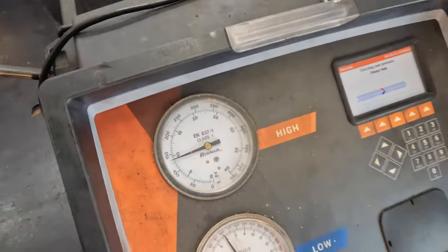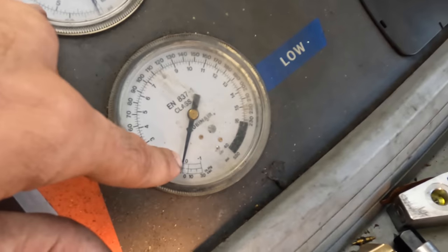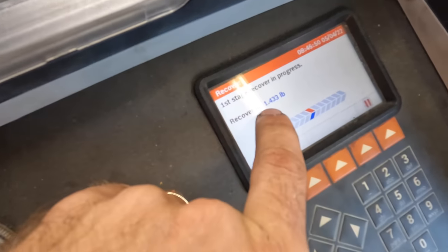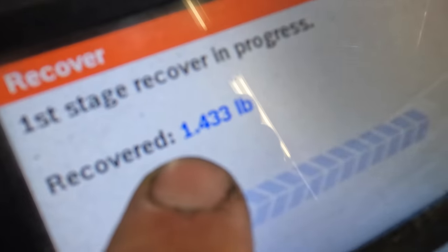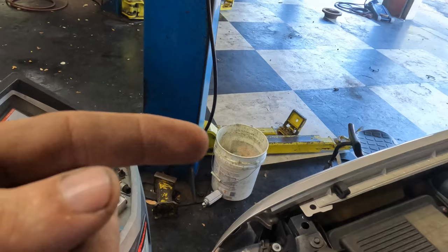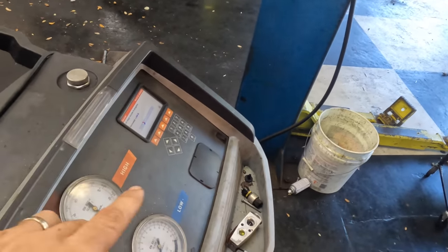System recovery in progress, powering down. Pressures are nearing zero, the system is almost completely recovered. So far we pulled out 1.44 pounds of refrigerant. Spec on this being a Suburban with front and rear AC is about three pounds, so we are just under half a charge here.